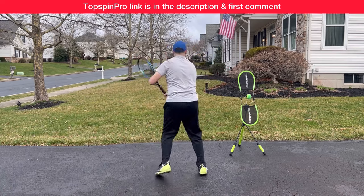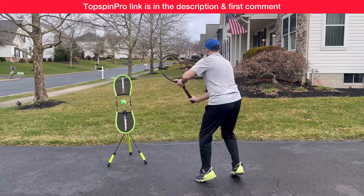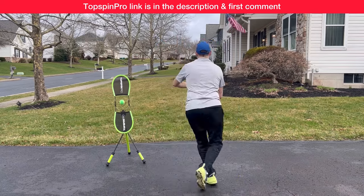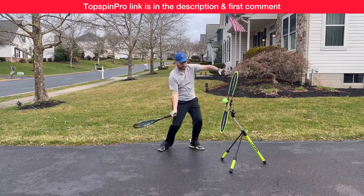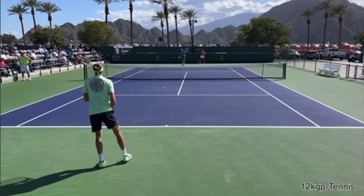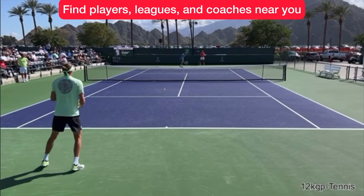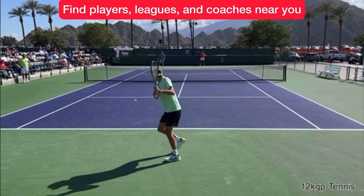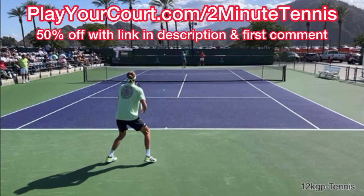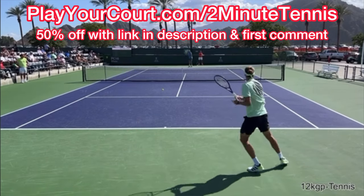The best way to practice these techniques at home is with a Top Spin Pro. You can get a Top Spin Pro using my link — it's in the description, and I'm also going to pin it in the first comment. I absolutely love the Top Spin Pro and I know you will too. And if you're looking for people in your local area to play matches against or practice with, find a local league at your level, or find a coach close to you, use my link for PlayYourCourt at PlayYourCourt.com/2MinuteTennis. When you use my link to sign up, you get 50% off.